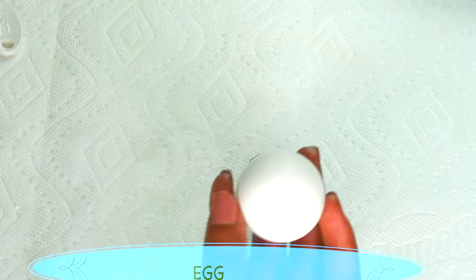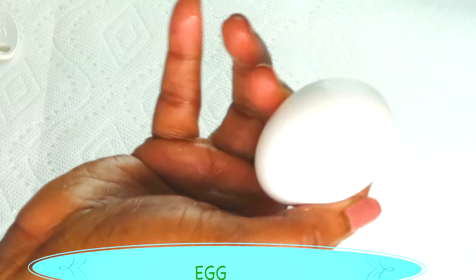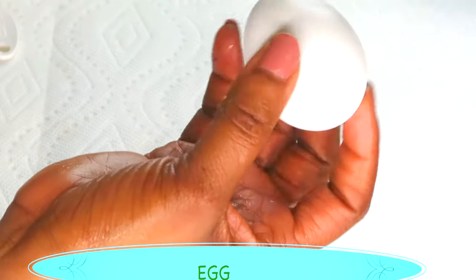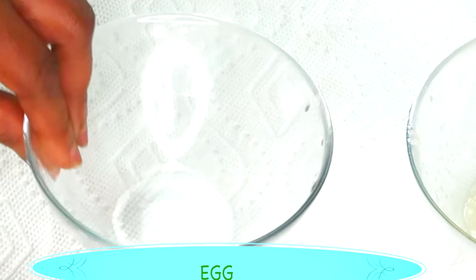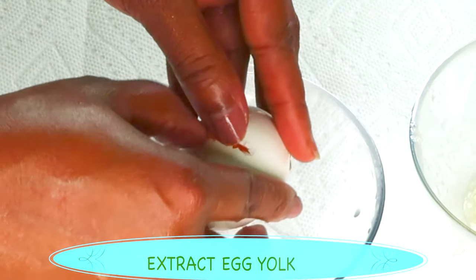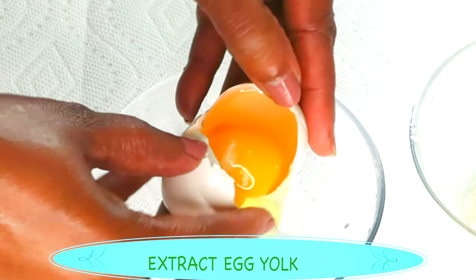My first ingredient is going to be egg, and today I'm using only the egg yolk. Egg yolks are perfect for boosting the radiance of your complexion since they are high in fatty acids which hydrate the epidermis. Egg includes natural supplements and protein that help to revitalize and soften the face. Egg yolk also helps to lift, tighten and firm the face, especially when you use it the way we are using it in this recipe.